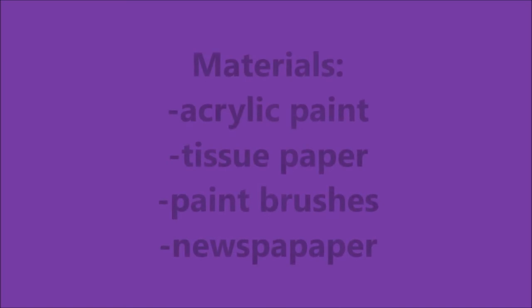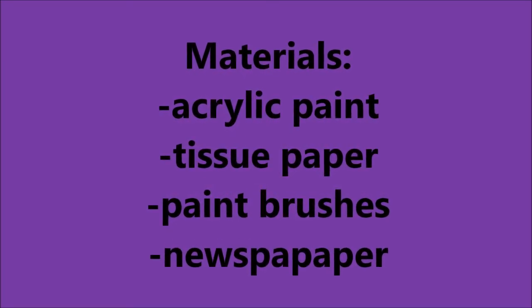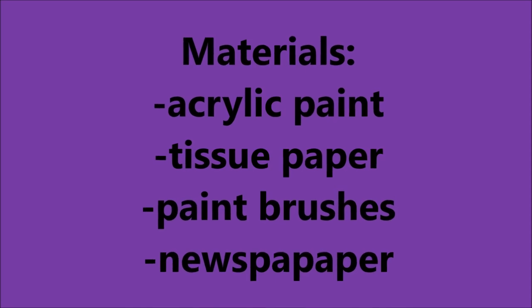Tissue paper painting. Materials needed: acrylic paint, tissue paper, paint brushes, and newspaper.